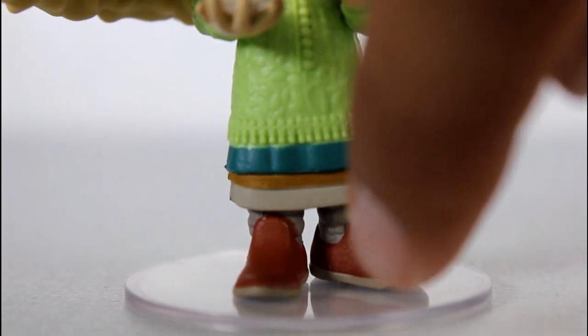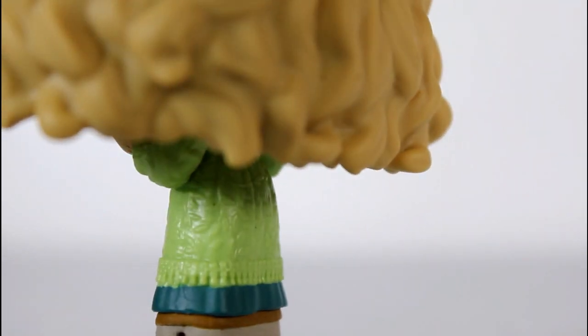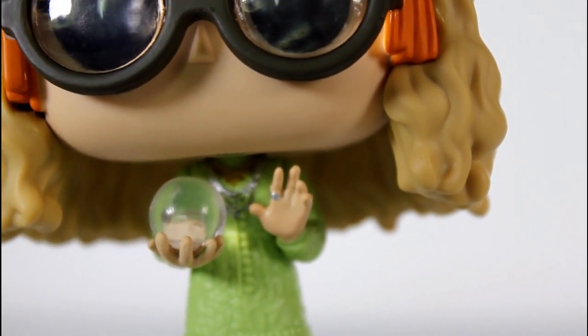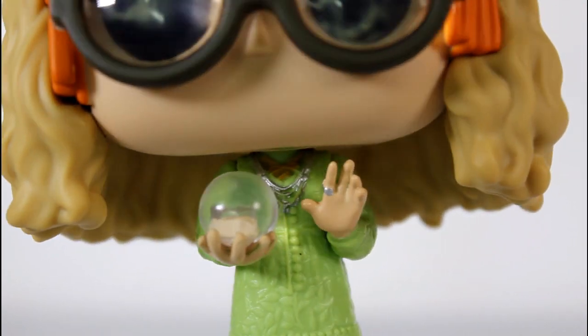The separation between all the colors leading up to her shoes, and all the color separation on the paint, is good. I like the sculpt of her holding the little orb there — the crystal ball. The plug in her hand where it plugs in is very noticeable in there, but oh well.